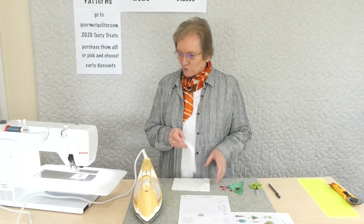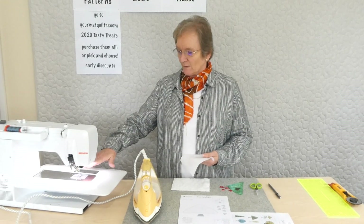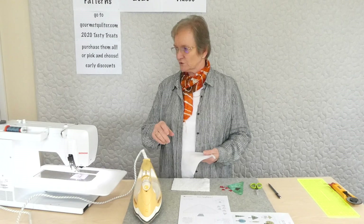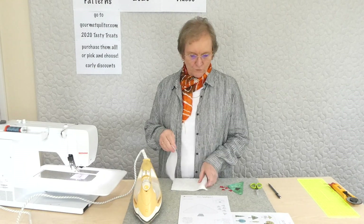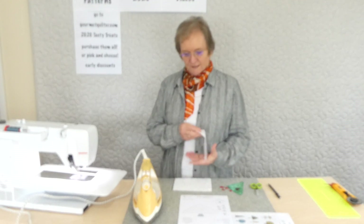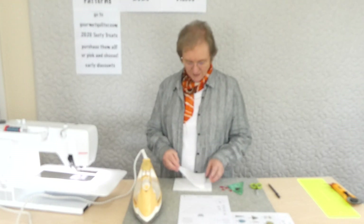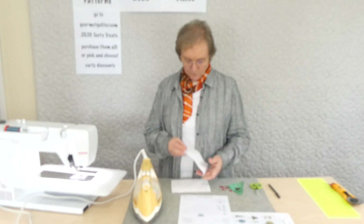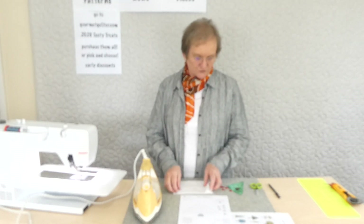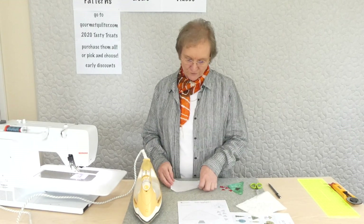When doing free motion applique — a fused raw edge applique — I've set my sewing machine up for free motion sewing. I've dropped the feed teeth and put a free motion foot on. I'm also going to use a stabilizer behind, because free motion tends to scrunch your fabric a little bit. You could use starch, but I suggest some sort of stabilizer. I'm using a lightweight cotton batting, just slightly larger than my block, and I'll be fusing onto that and stitching through the batting as well, which helps it sit nicely.